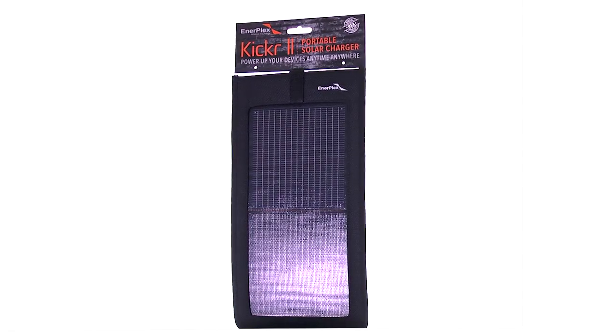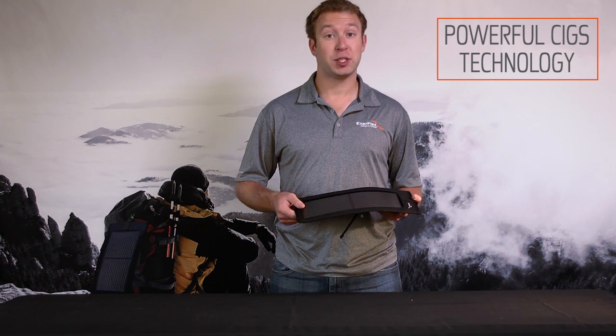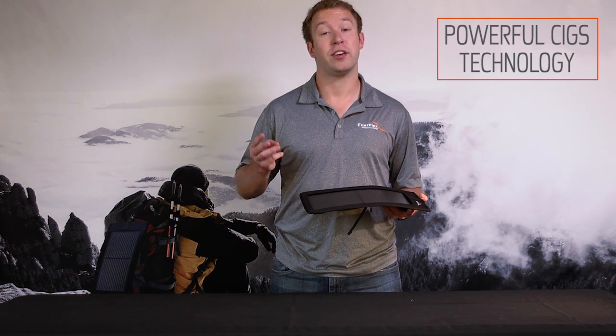We use a special type of solar called SIGS technology, which allows this to be three things: flexible, lightweight, and durable.